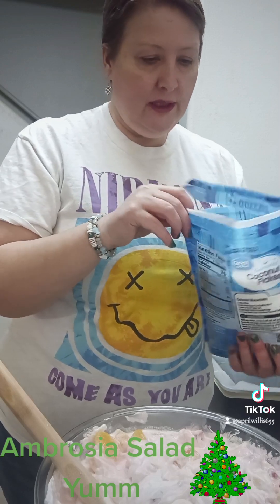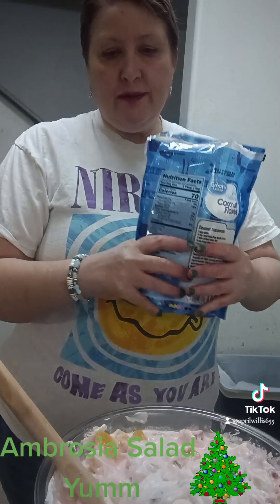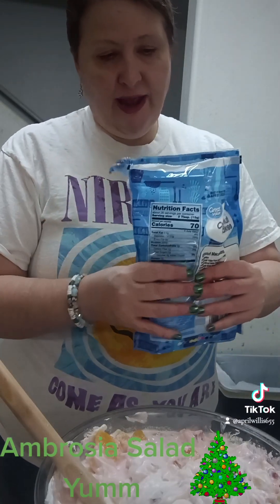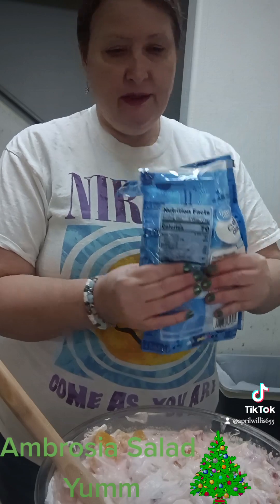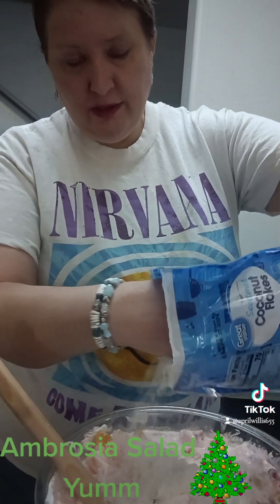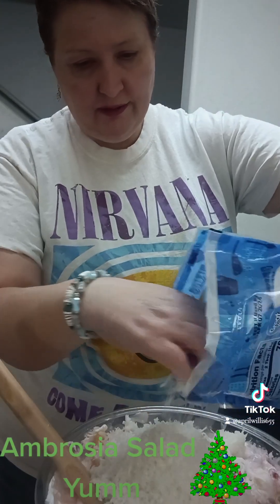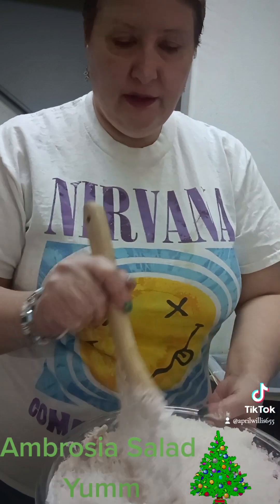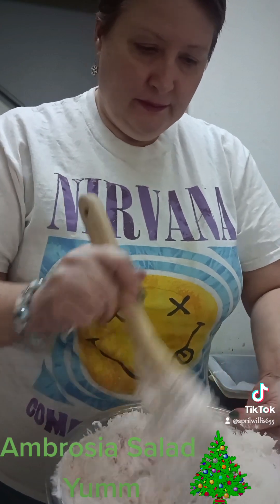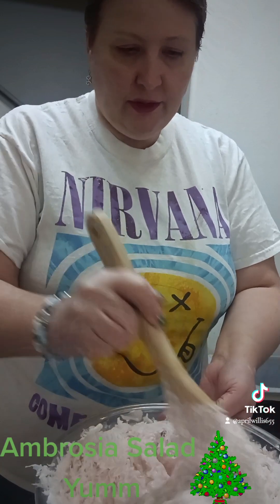The recipe calls for about one and a half cups, but I'm just gonna use half a bag of this — there's 14 ounces in here. So coconut. I'm gonna put that in there and mix it up real good.